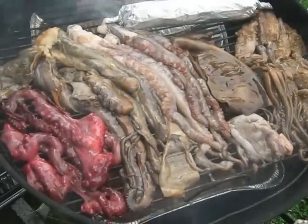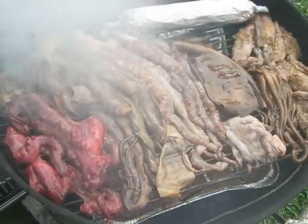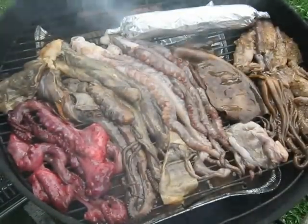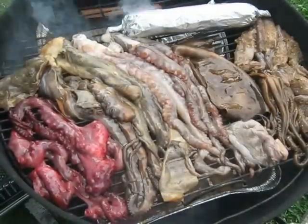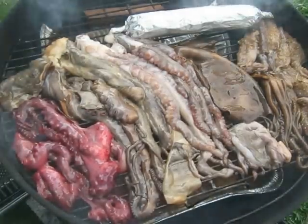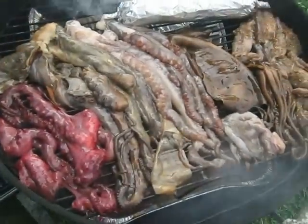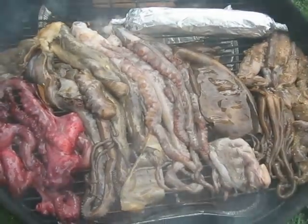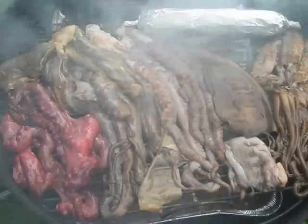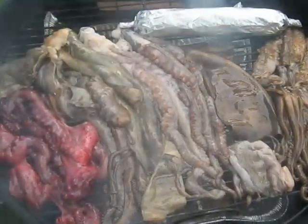Char siu style on the very far left. Next to that is a big island smoked meat style, which is shoyu, chili pepper water, a little bit of sugar, ginger, and garlic — that's it. Next to that, the pink colored one in the center is a wine style — that's just salt, wine, and chili pepper water.